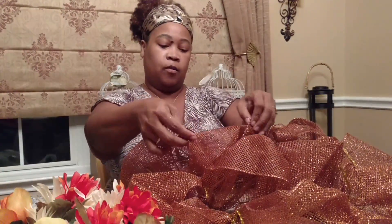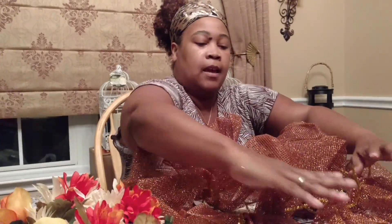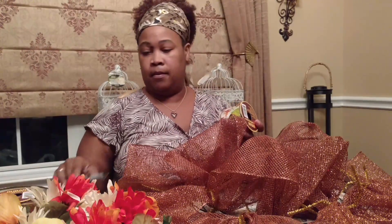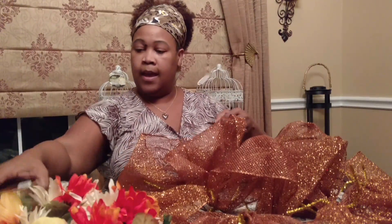I know this probably looks like a real mess, but it's not. Everything on the outside I'm going to tuck down, and I'm going to start working from the inside. For me, working from the inside outward makes the whole process easier. Now I'm going to go ahead and start working on the ribbon. I've chosen this green ribbon from the Dollar Tree as well as this leaf ribbon.